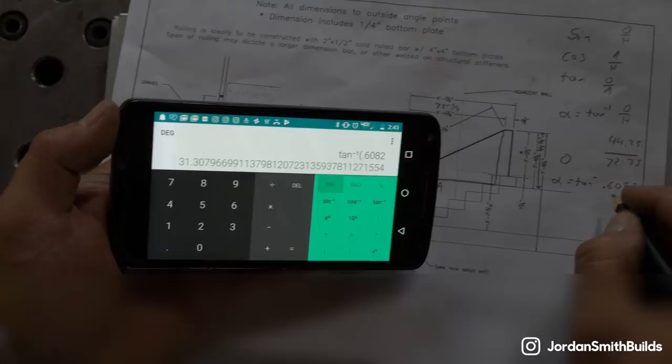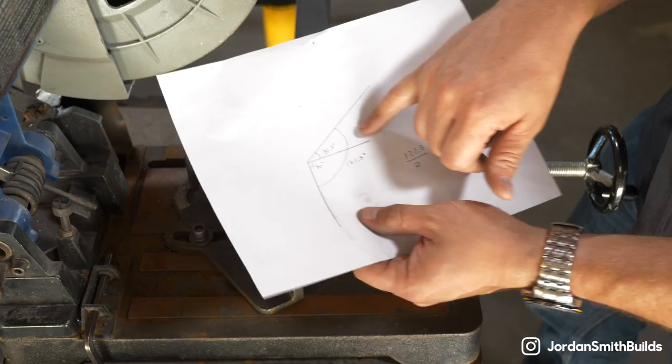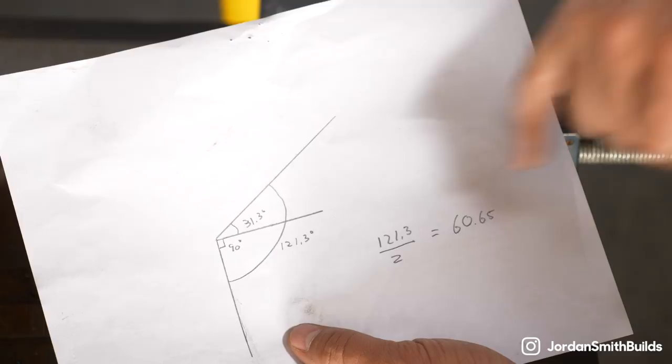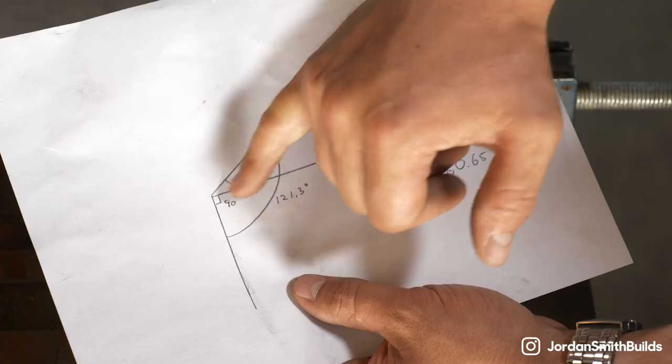Now we'll set up the saw and make our cut. We came up with 31.3 degrees, and that was between the rail and horizontal. Our actual angle between the vertical includes 90 degrees between the vertical and the horizontal, and then from horizontal to our actual rail is 31.3 degrees. So you add those two together and we get 121.3 degrees. Our saw will not cut a 31.3 degree angle directly, so I need to divide that total by two. Taking 121.3 divided by two gives us a 60.65 degree angle — that puts half the angle on the hypotenuse and half the angle on the vertical.